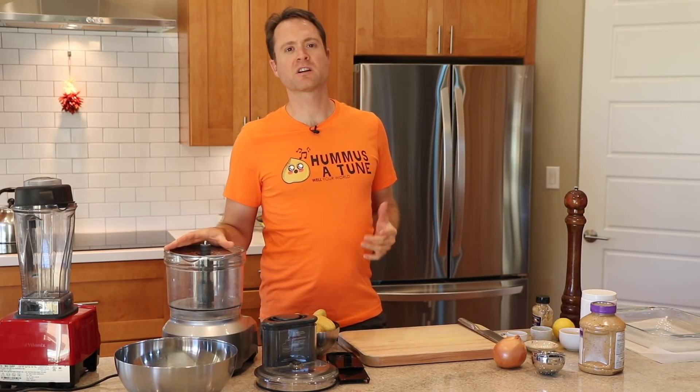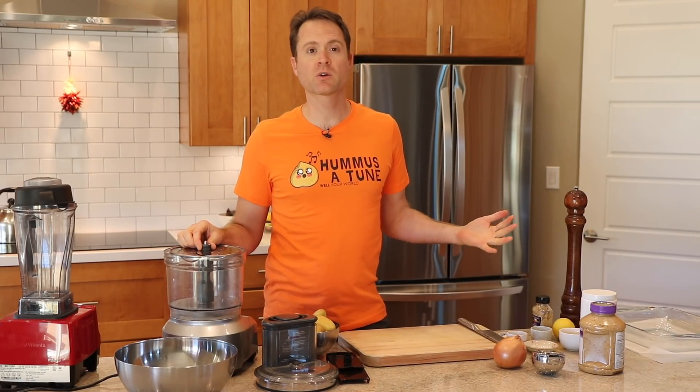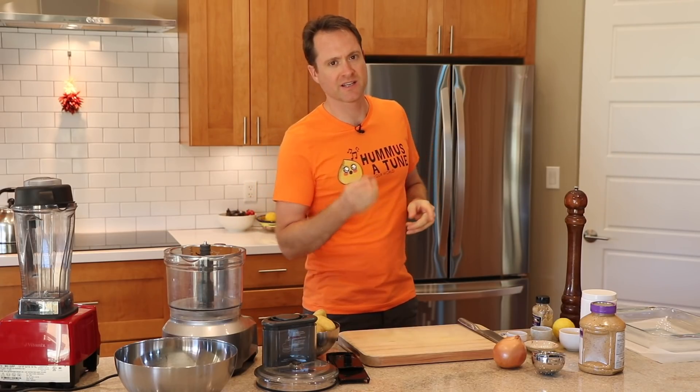Scallop potatoes — another signature holiday dish that is usually 99% garbage. We're going to make a really healthy, tasty, vegan, oil-free version for you today. Get ready, here we go.